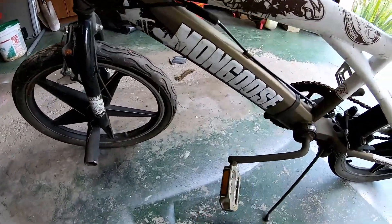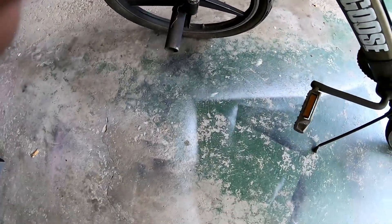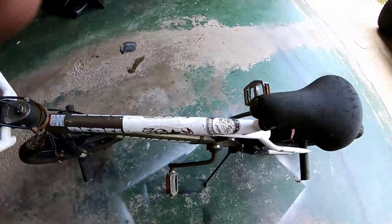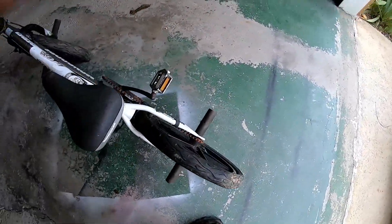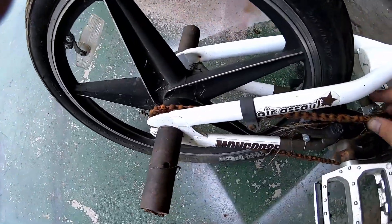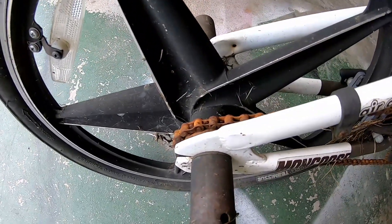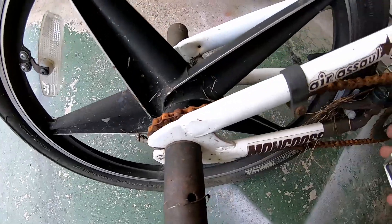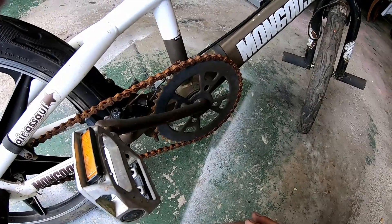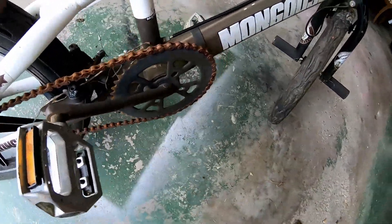The pedals spin, so that's good, but the chain is shot. I'm gonna try to save this bike as best I can off very little money. The chain and everything moves, but the back sprocket doesn't spin backwards. So what we're gonna do is spray this all down with PB Blaster or Kroil — not sure yet — and see what we can get working.